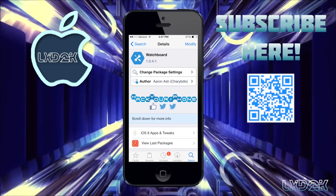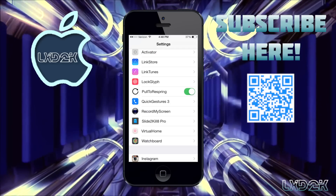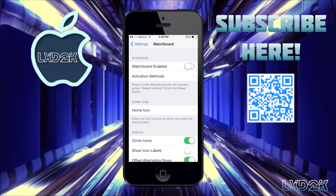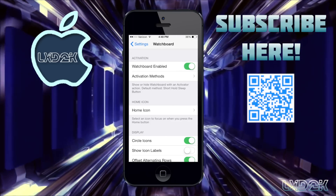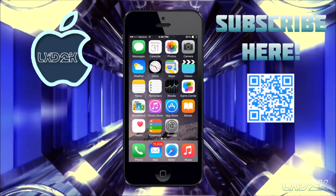You will then have the Apple Watch theme. To enable or disable this theme, go into your Settings, scroll down until you see Watch Board, and where it says Watch Board Enabled you can turn this on or off depending on what you want. If I want to go back to the original home screen, all I have to do is turn this off, exit settings, and here I am back to my original screen.